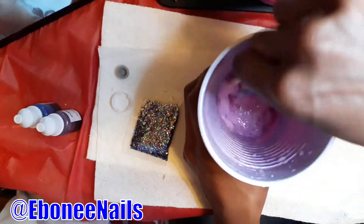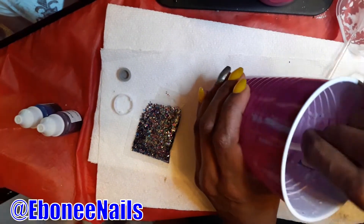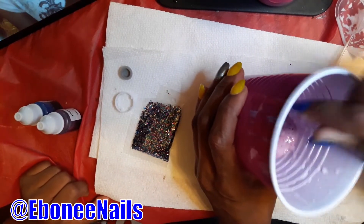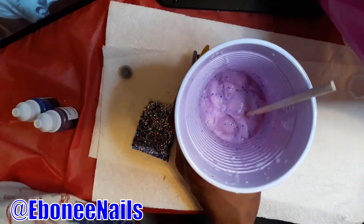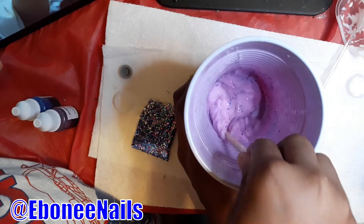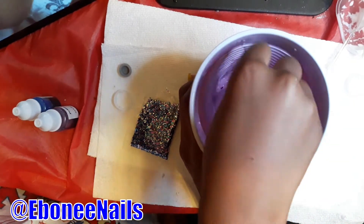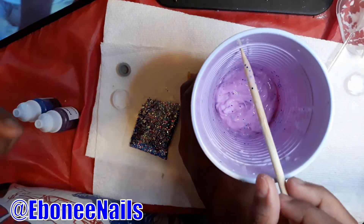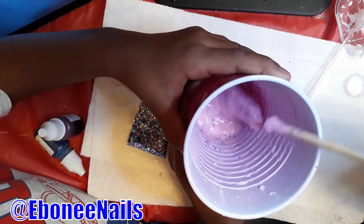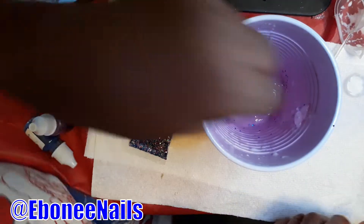I think we kind of messed up on this one. This looks pink. I want it to be pink. You want it to be pink? Okay. Okay, we are back. She's about to mix this time with my hands. Let's see how this works. While you do that, you talk in the camera. It is so soft. I'm about to make some more.